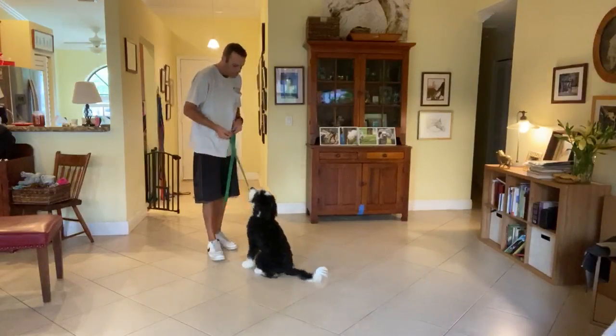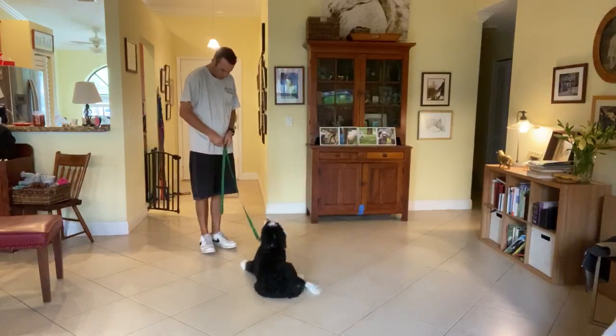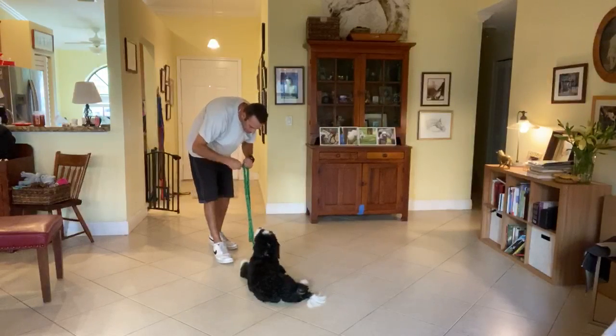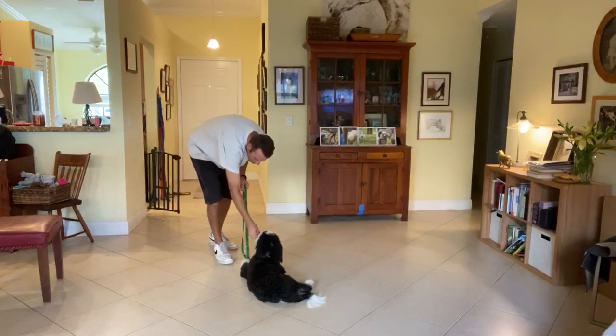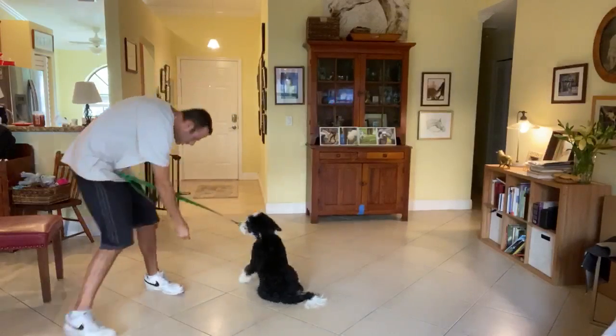Murphy sit — yes. Murphy down — yes! What a good boy, that is so good buddy. I'll give you a couple little pieces. That's so good. All right, very good, let's do it again.